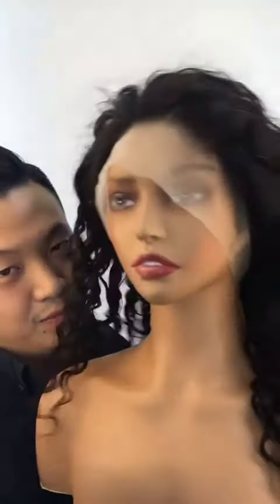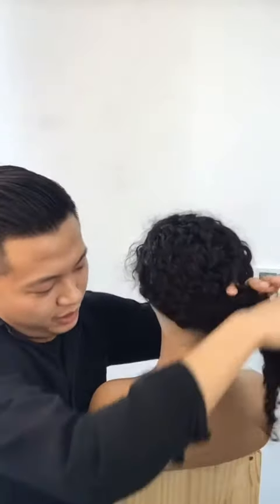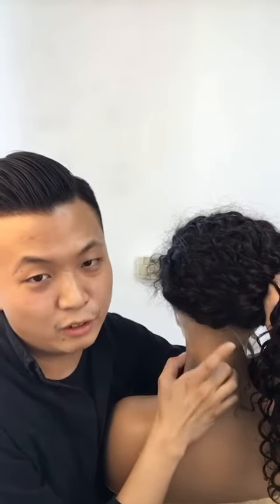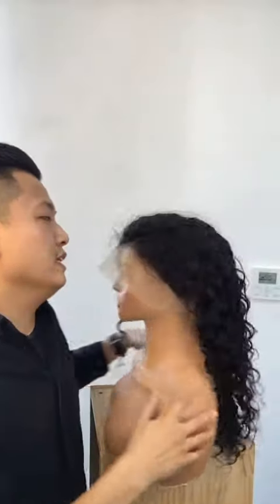The texture is nothing special on its own, but the lace makes it very different. First of all, this is a 316 lace — it covers the back and sides. You can also do a pre-pluck and make it into a ponytail, so a lot of hairstyles are available with this one.